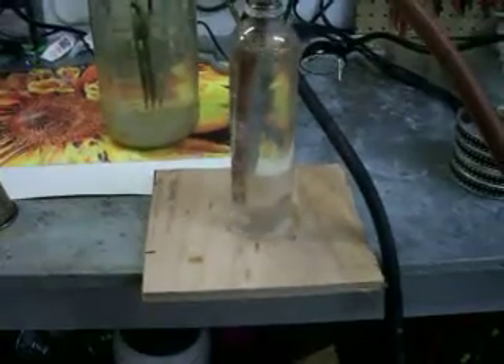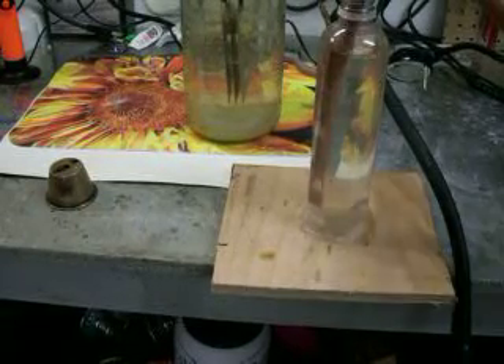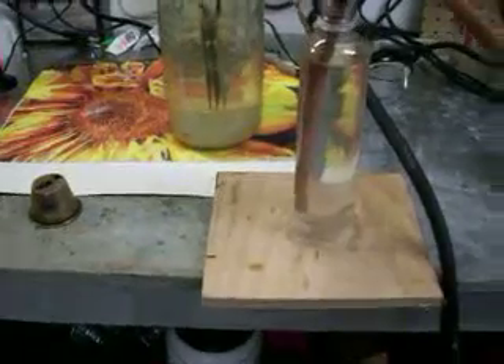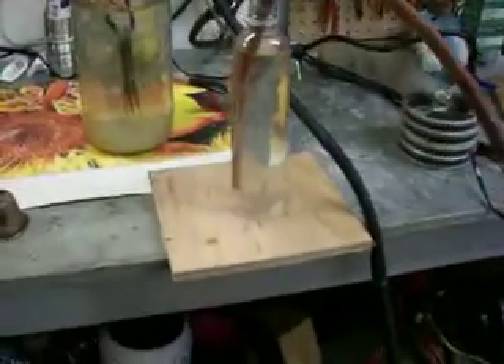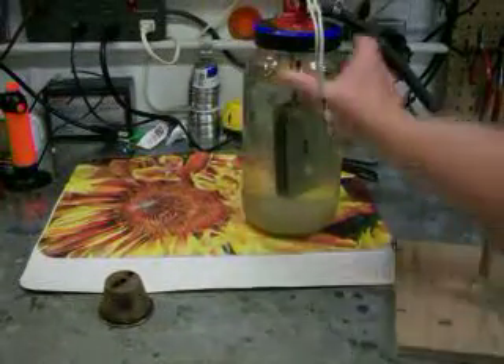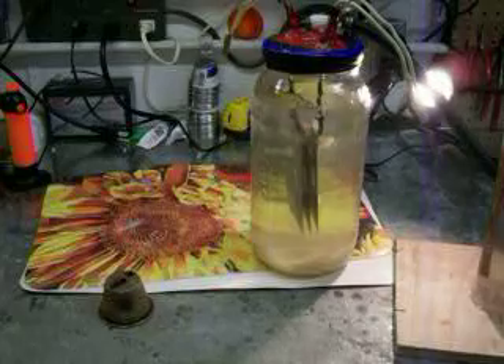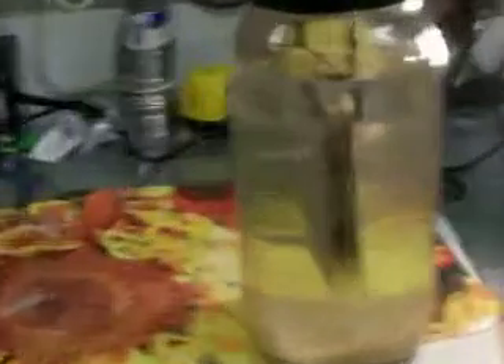Now, that's one that I've got. I want to show you guys something — this cell right here. I got the spacing at a quarter of an inch gap. This is in parallel. It's got two negatives on the outside and one positive on the inside.